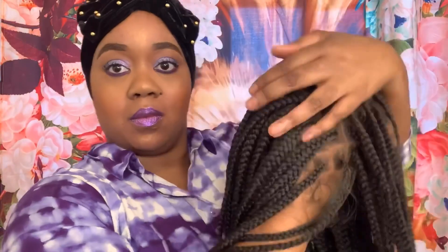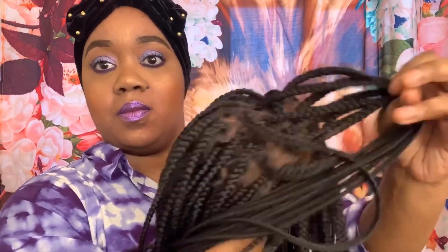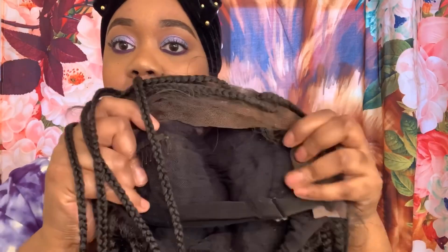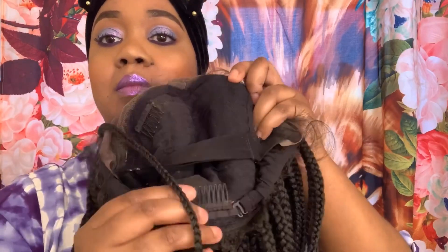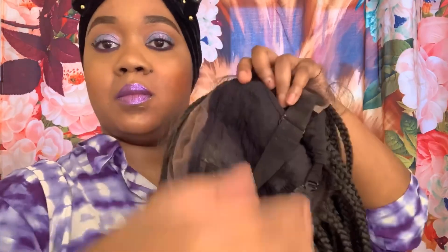It's very, very beautiful. It does look like scalp. Here is the cap on the inside. You do get two combs on the inside. You also get an elastic band and adjustable straps.